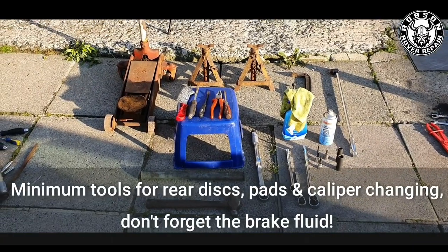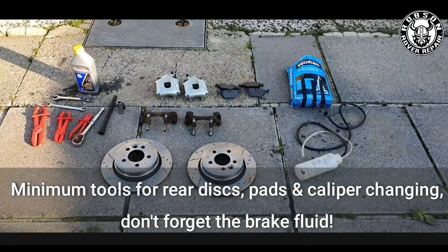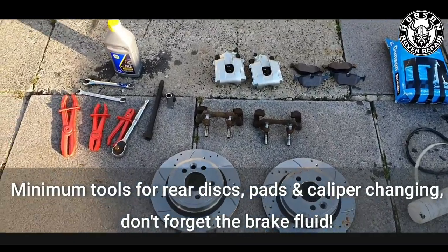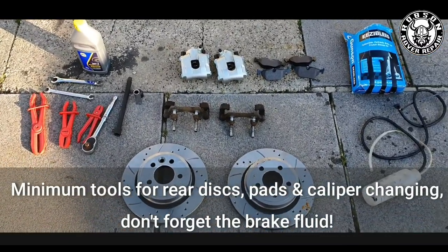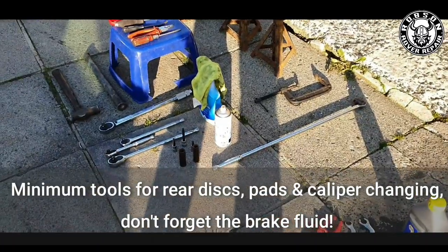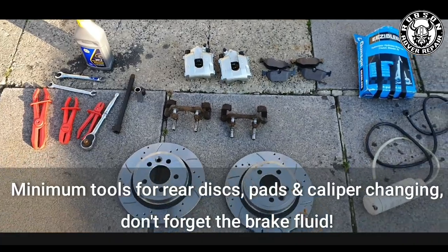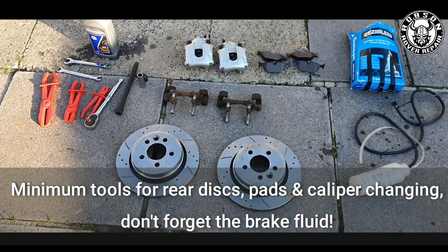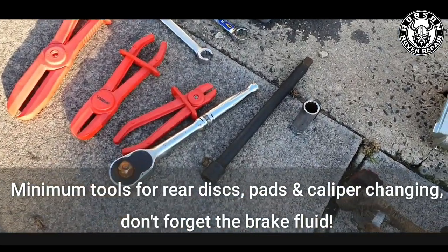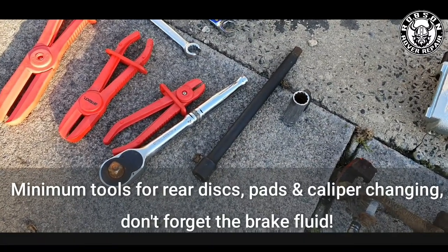Here we are, part two of the video, and we're going to be doing the rear vented discs conversion from solid. We're going to need a few bits and pieces: all the tools from the first video, some rear vented discs from Mtech, pads, wider calipers and carriers suited for vented discs, a couple of brake line grips, open-ended ring spanners, and a little brake fluid for topping up.